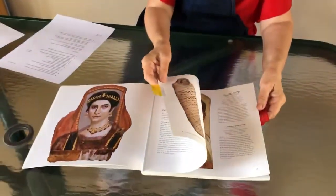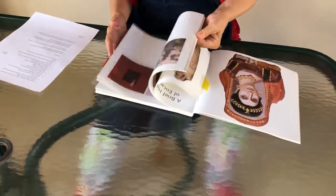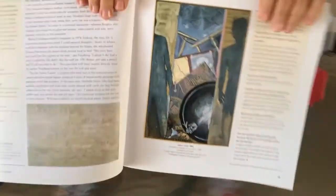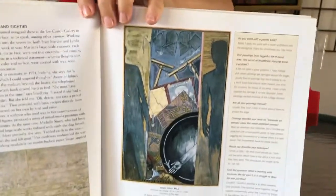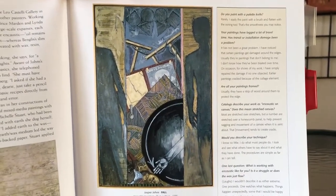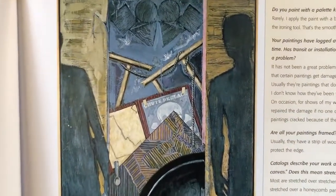Jasper Johns, an American, gets the credit for being the person who brought encaustic back to popular use, and this was in the 1950s. This is Jasper Johns' work from 1986, and the name of this particular painting is called 'Fall.' And he gets the credit for making it popular again.